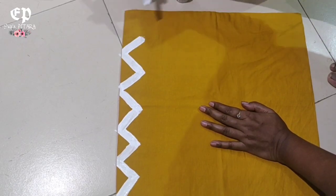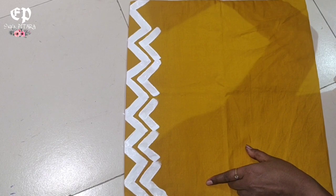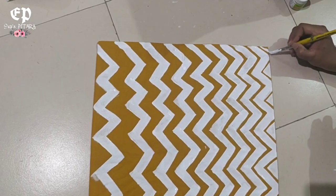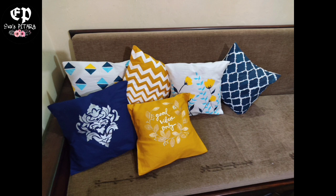Let's look at the last one — this is our 6th cushion cover. Now our product is complete. See, this looks so beautiful. I also enjoyed making it; try it if you liked it too. If you liked this video, please like it and share it. If you are new to my channel, subscribe and press the bell icon so I will see you in the next video. Thank you for watching.